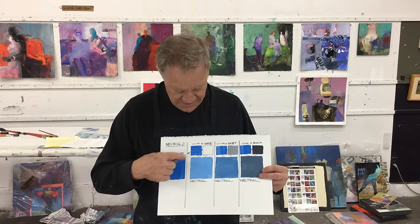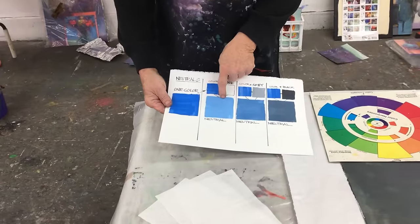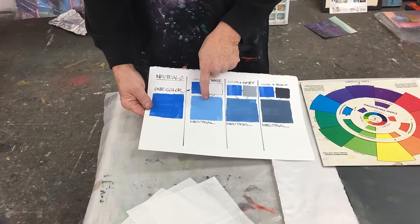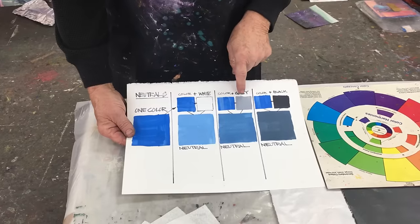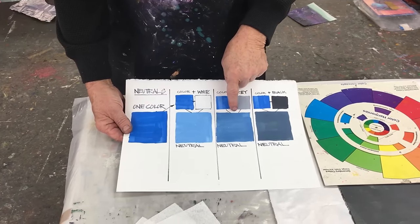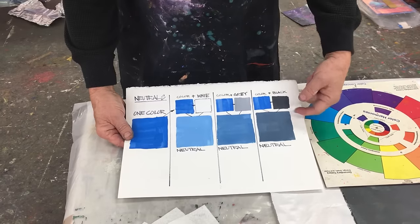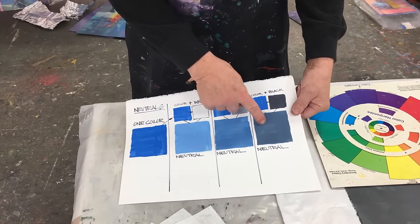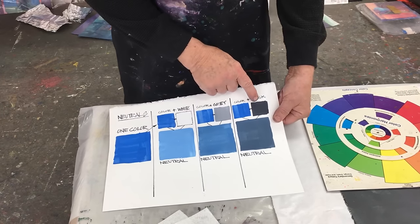Let's all decide what is a neutral. Well, it's basically one color and there are three ways you can make it neutral. Just by adding white, it lightens up the color — they would consider that to be neutral. Add some gray to it and it makes it even more neutral. Add a whole lot of gray and now it's the most beautiful charcoal gray. Would you believe that color came from that color? Just by adding some black.